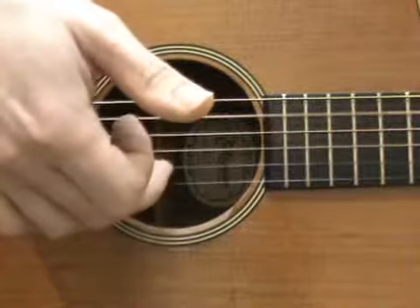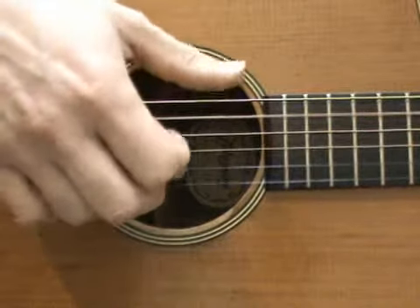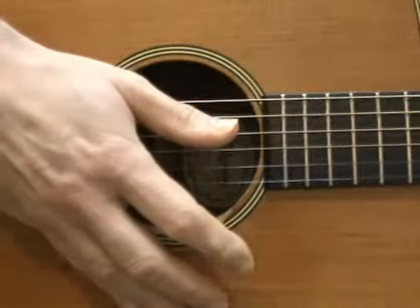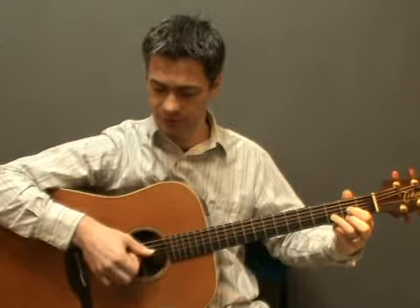Thumb, top 3 strings, top 3 strings, top 3 strings. For the D chord, start by playing the 4th string with your thumb and those top 3 strings again, and then the 5th string with your thumb. 4th string with your thumb, top 3 strings, 5th string. And then change to D major 7 and do the same thing.